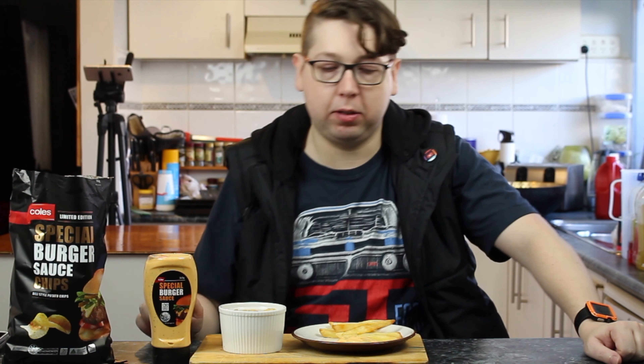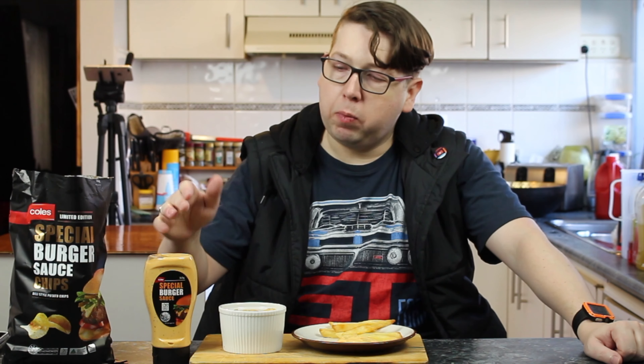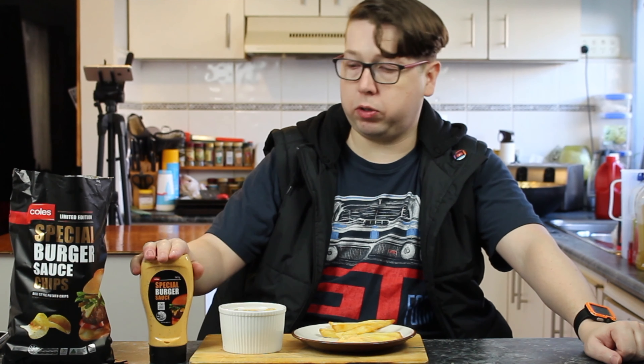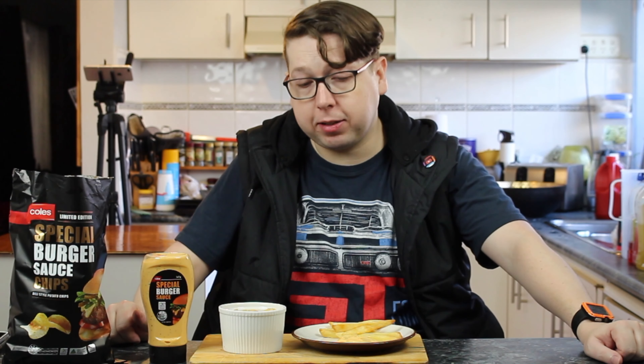Do those chips taste like that sauce? They're milder. Well the chips are milder, yes — I would say that too. But they do taste like it. We already know this is an awesome sauce, so we don't need to give the sauce a score. What we're going to do is give the chips a score. Yes, they do taste like the sauce.